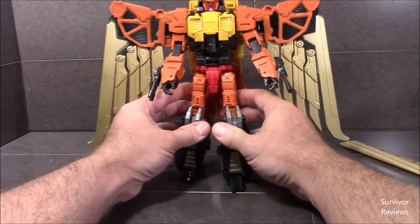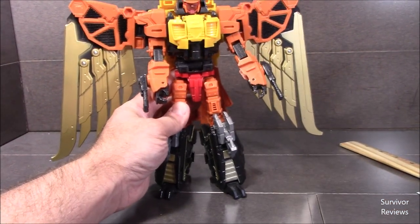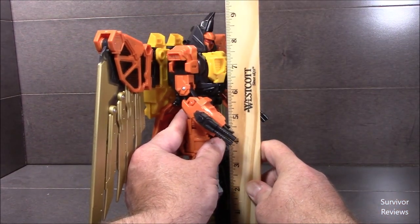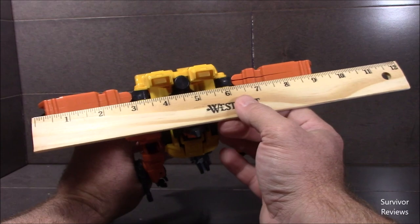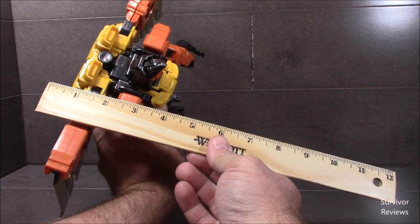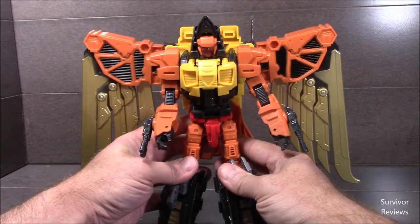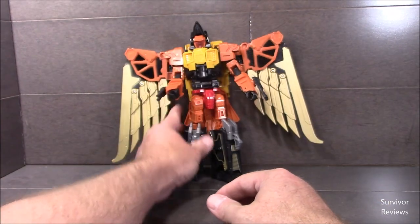He's a pretty tall fella. He's coming in at the tip of his beak at nine and a quarter inches. Shoulder to shoulder, four and a quarter. Wing tip to wing tip — still about nine inches. Depth-wise, looking at about four inches. He's extremely back-heavy due to the wings and the fact that the ball-jointed feet don't do a whole lot.